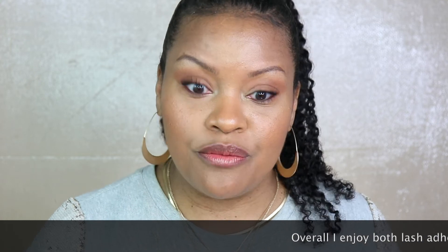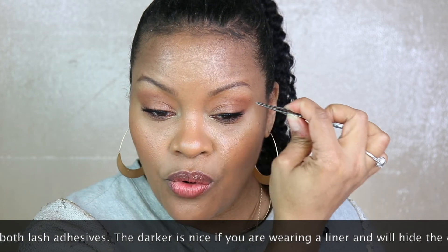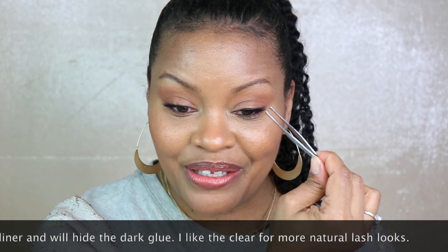Now that I have them both on, you can absolutely tell there is a difference. On this eye you can see the lash line looks a little darker, which is nice if you really want to emphasize your eyes without adding additional eyeliner. If you want a more natural look, this one looks more dense around the lash line but isn't as dark — it actually looks a little lighter in terms of weight. If you look really closely, you can see the band more on this one than the other.